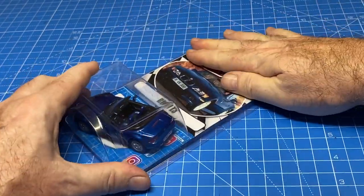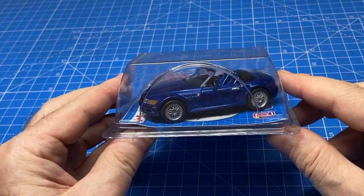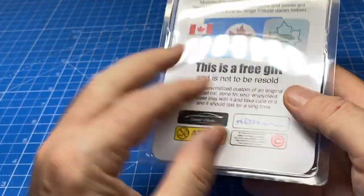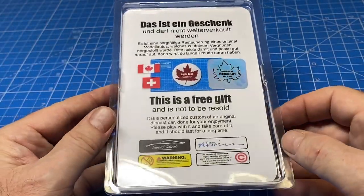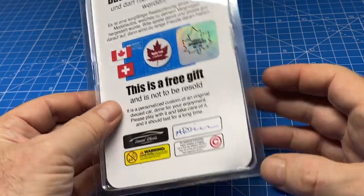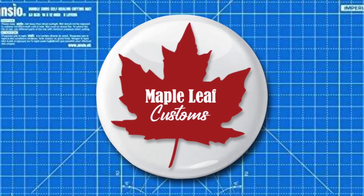I'll pack it up with a custom card blister pack and take it to the Goodwill store like most of my finished customs — it'll be a free gift for a little boy or girl. I'll be home by next weekend when you see the next video uploaded, so I wish you a great summer vacation too. Drive carefully. It's coffee time.